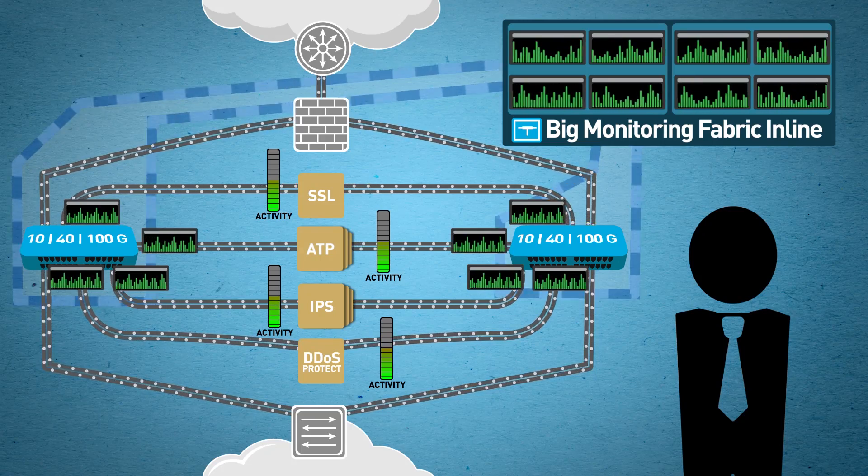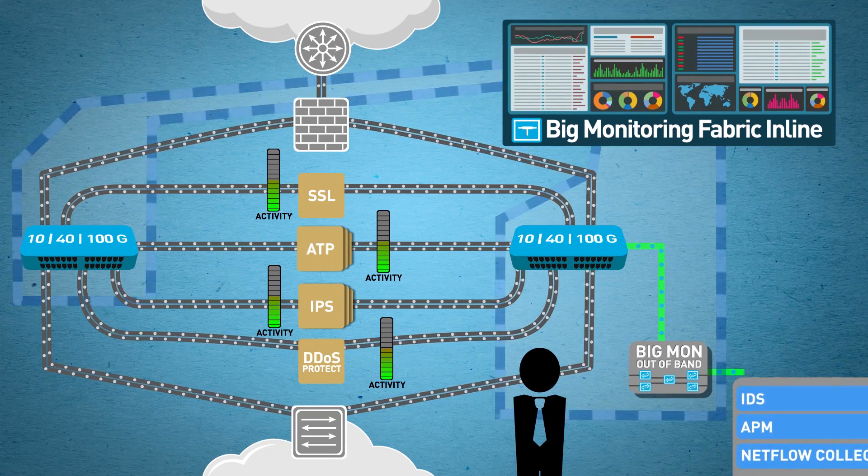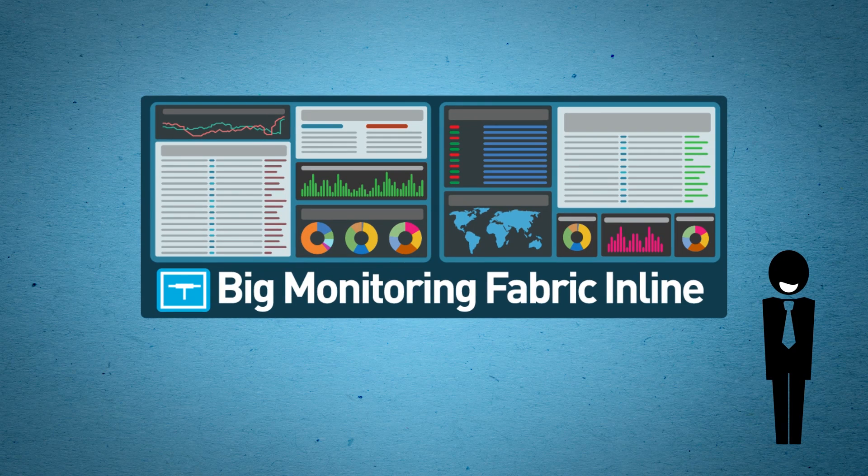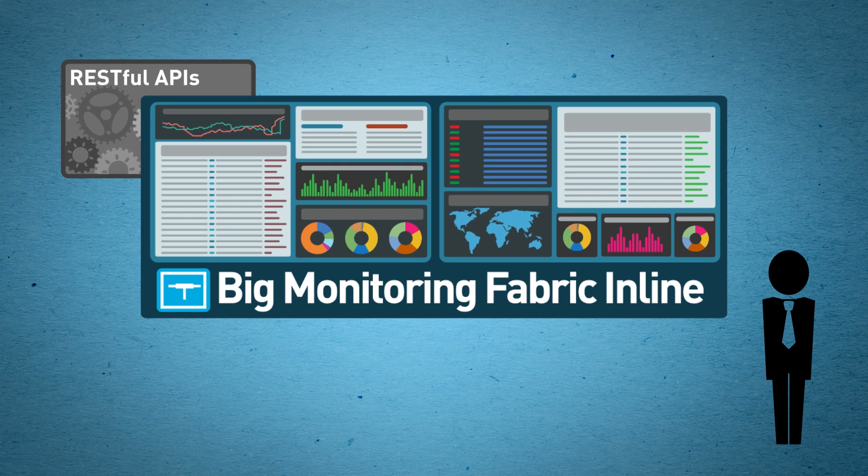Run health checks. You can even span some of your traffic to your out-of-band tools with BigMon Out-of-Band, all managed through the same single pane of glass — the BigMon Controller. And it's completely built with RESTful APIs, so you can automate it to your heart's desire.